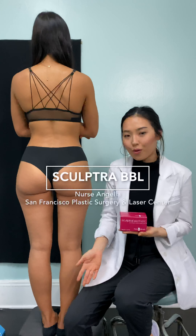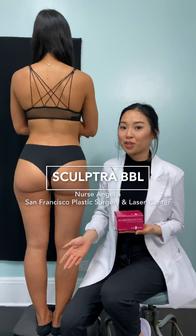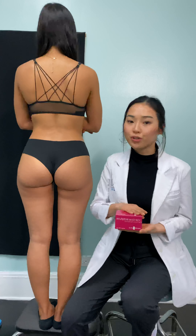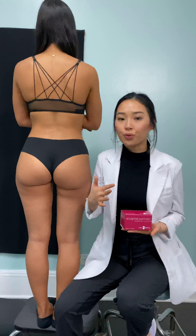Hi guys, so today I wanted to talk about one of our most popular treatments, the Sculptra butt lift. The Sculptra butt lift is basically where we use a filler called Sculptra and we are able to give a little bit more volume to the butt.